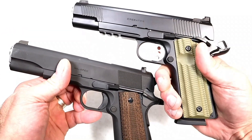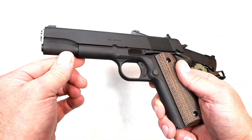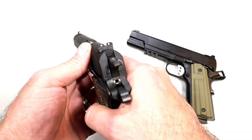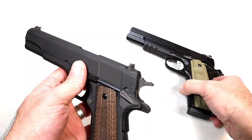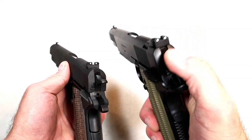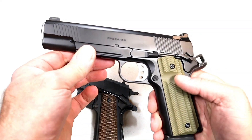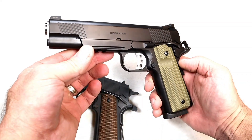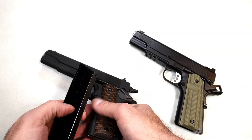Looking at the rail — I don't think back in those days they were interested in attaching a light-laser combination to their mil-spec 1911s, but the Operator has a Picatinny rail for that. Looking at the sights, the mil-spec has three-dot sights, though back in the day they didn't have the dots. The Operator's sights ride a little bit higher with a serrated black rear, and importantly features a tritium front night sight — certainly a nice feature on any firearm, especially a 1911.